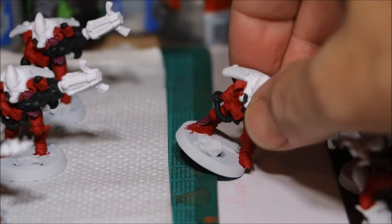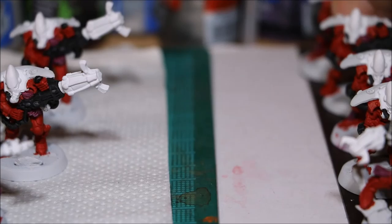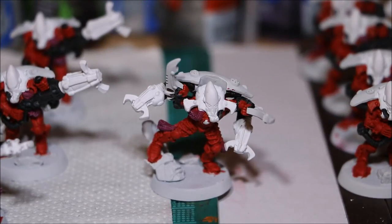I think the hair is looking pretty cool — I'm really happy with it. Let's bring in an Exarch. That's how he's looking.